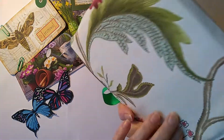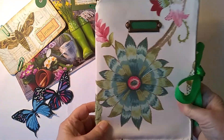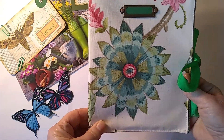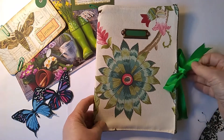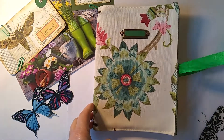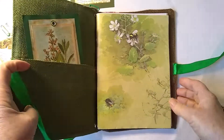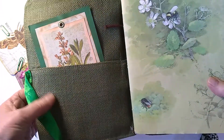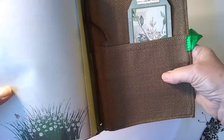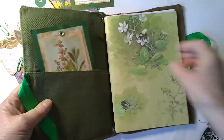I've made the cover out of a remnant — rather beautiful — and it's quite a small journal, just so you can carry it about and use it as your garden journal. I've lined it with this green hessian-type fabric, and on this side there's a brown lining. They've got quite nice deep pockets.